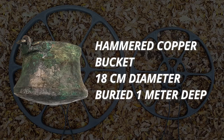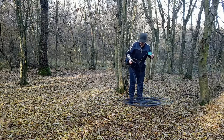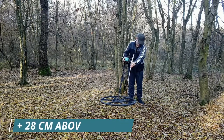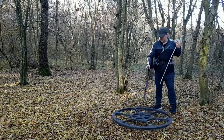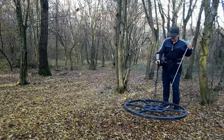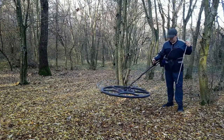Hammered copper bucket with a diameter of 18 centimeters, buried 1 meter deep. The copper bucket is detected a further 28 centimeters above the ground. The hoard is detected a further 30 centimeters above the ground.